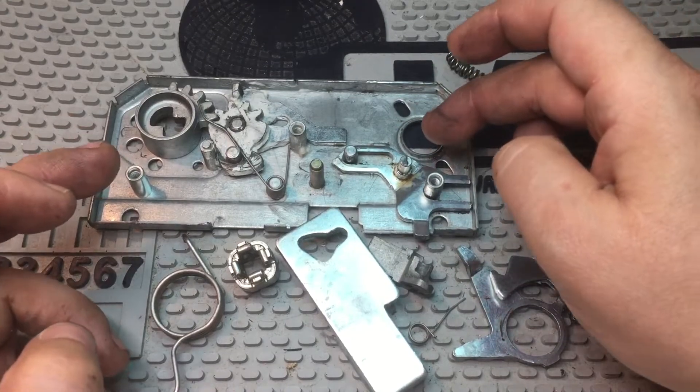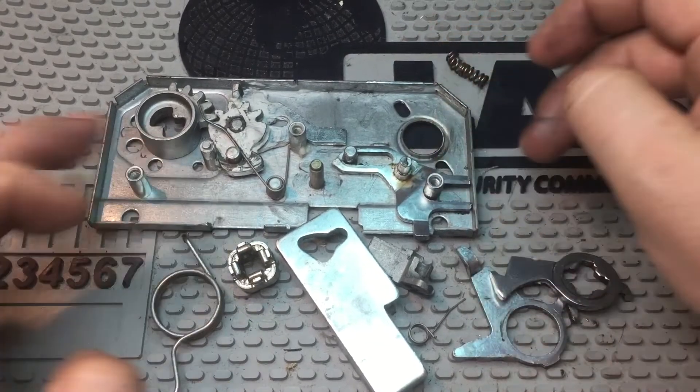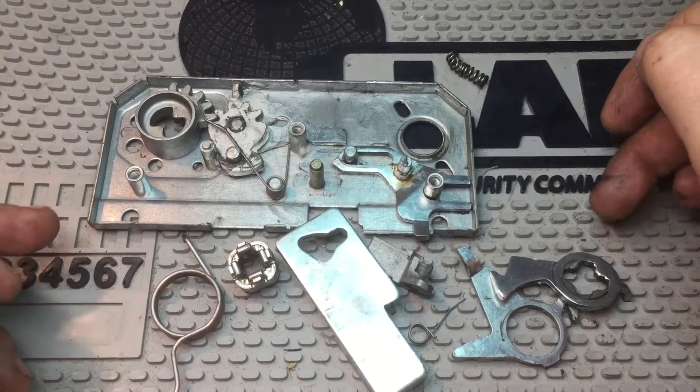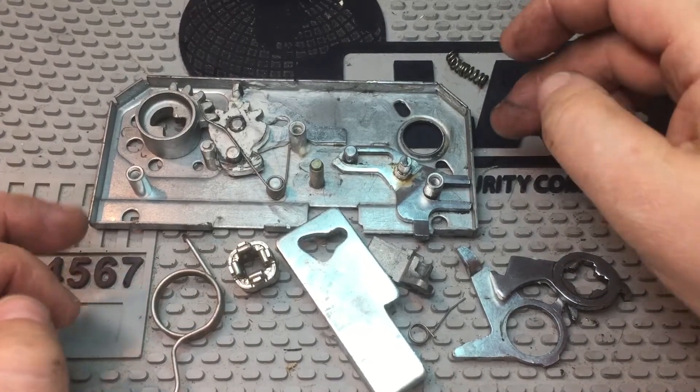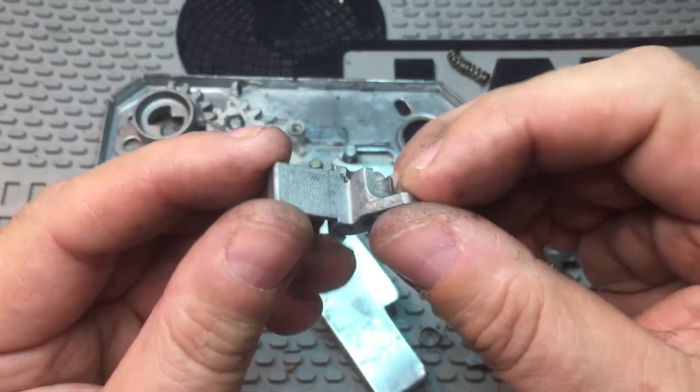In the same way, when you want to throw the bolt, it needs to make sure that the top and bottom ones are fully extended first. To do that, they put in this little clever device here.